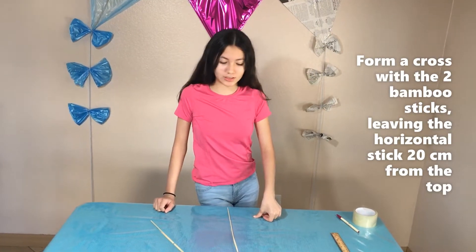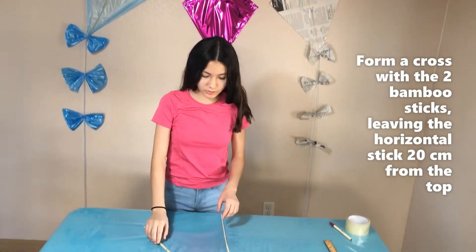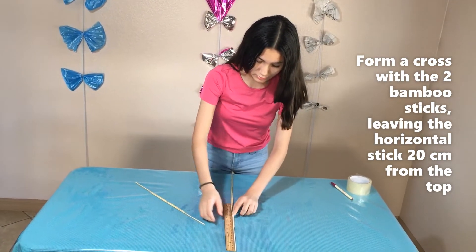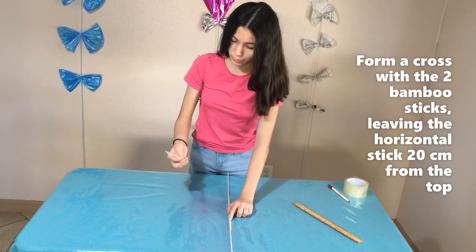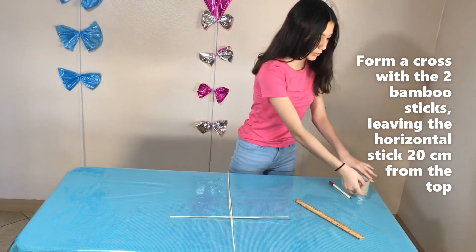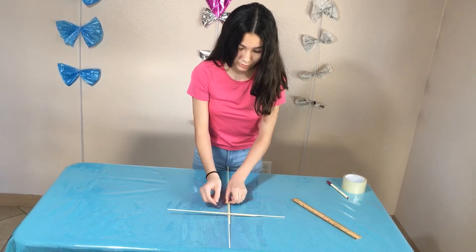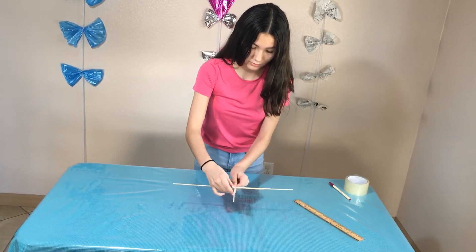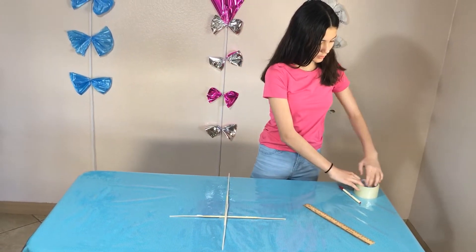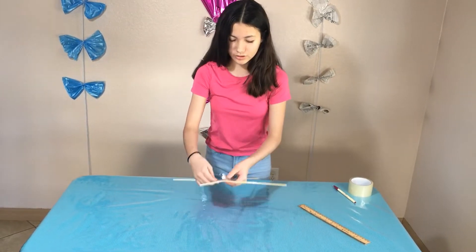So now we're going to be doing the cross from the sticks, and it should look something like that — that's how it's supposed to look. So what we do is 20 centimeters — it's right here. And then we put half like this in the middle, 20 to 20. And now we just tape it off so it can be intact. And flip it to the other side, flip it around, get another piece of tape and put it right on top. And it shouldn't move.